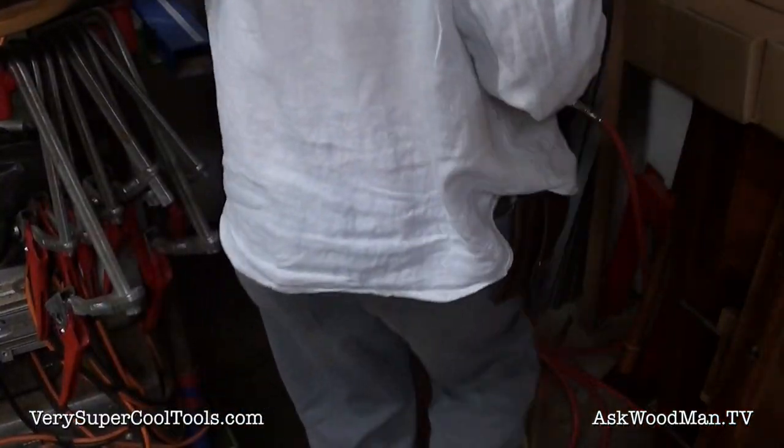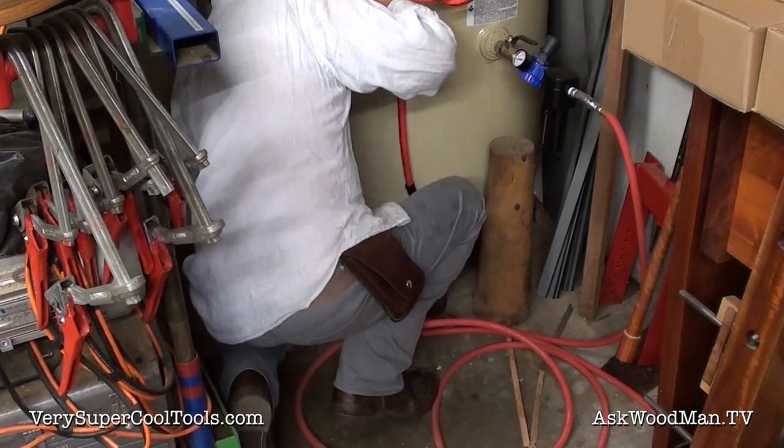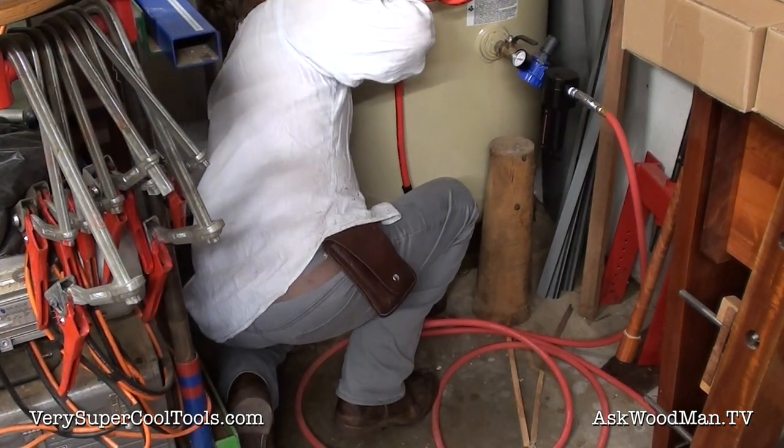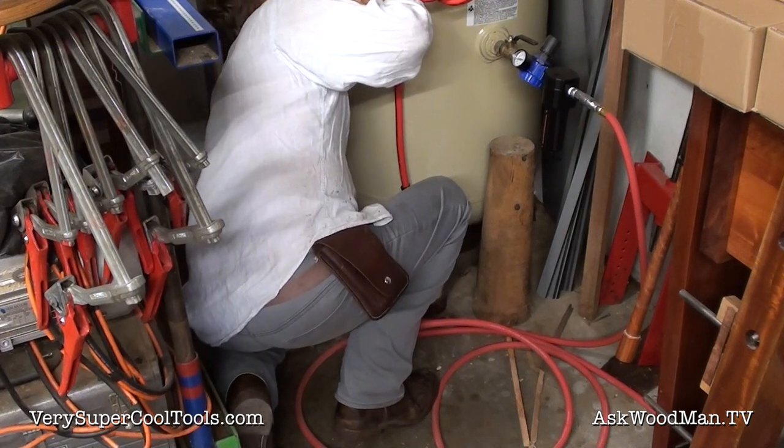I never bothered with the automatic drain setup on this because I knew that once I built my chiller, I wasn't going to be draining this thing all the time anyway.